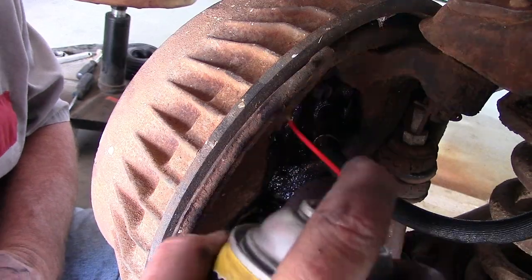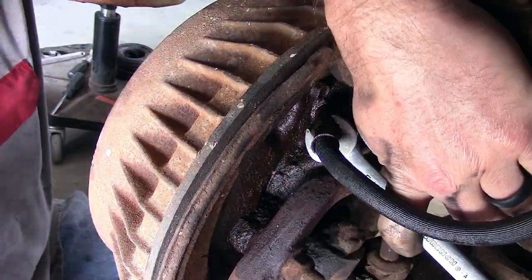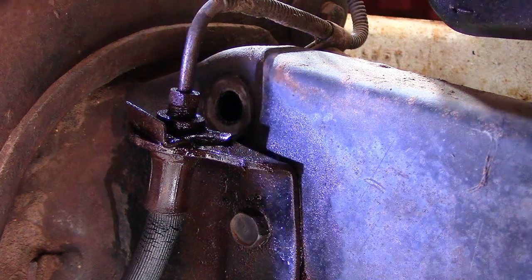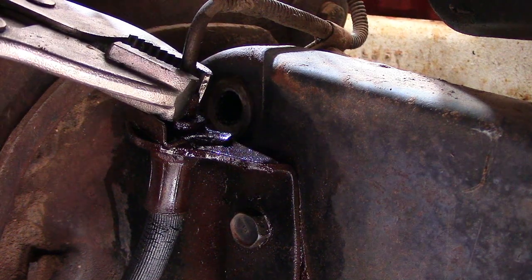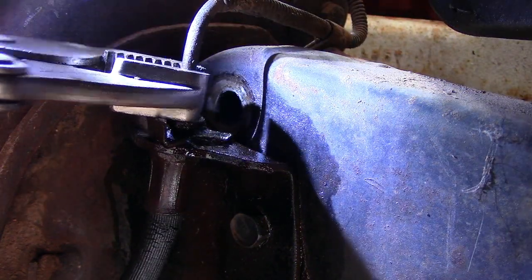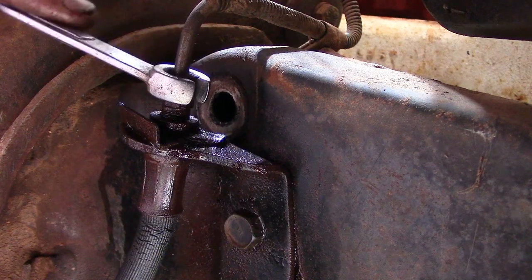First thing I want to do is put penetrating oil where the hose attaches to the wheel cylinder and where it attaches to the hard line on the frame. A 16mm wrench is what it took to get that off — tight clearances, and I'm not a fan of where they put the bleeder screw or how this hose attaches to the front wheel. This is how the rubber hose attaches to the hard line, and I didn't have a flared wrench small enough, so I used a vice grip borrowed from the neighbor to get in there and get it off.